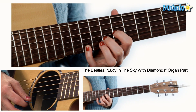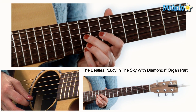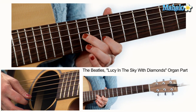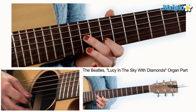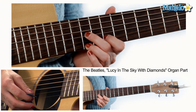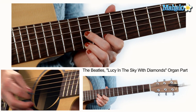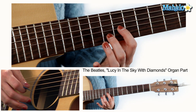Your second shape — take that second finger, move it to the twelfth fret of the G or third string, move that first finger to the tenth fret of the B or second string, and then what I like to do is take my third finger and put it on the twelfth fret of the high E or the first string. You're going to pick it in this order: G string, E string, B string.